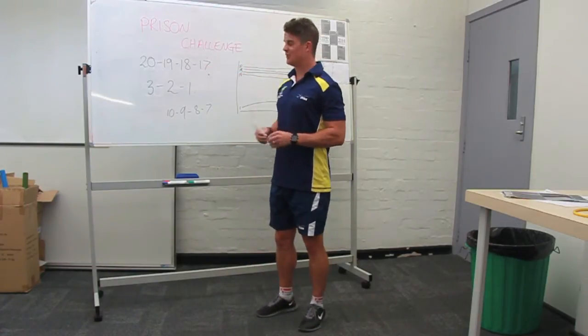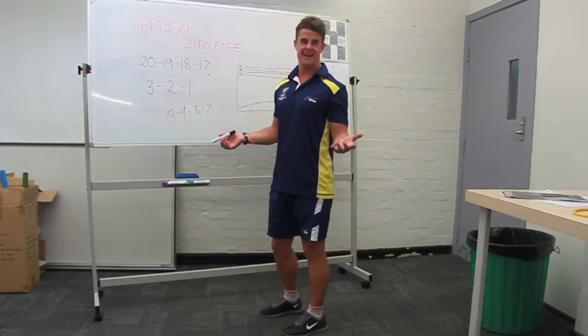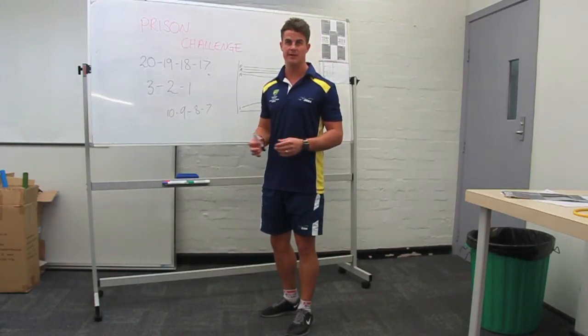Great workout. The time it should take you to complete is anywhere between 20 to 35 minutes, depending on the ability of your group.